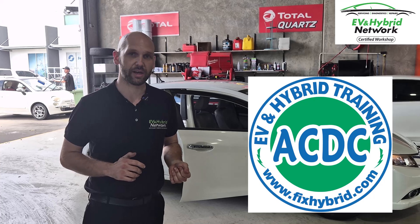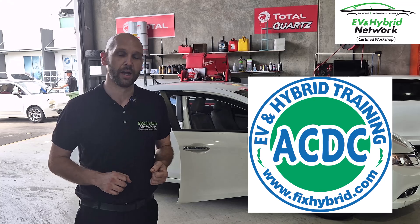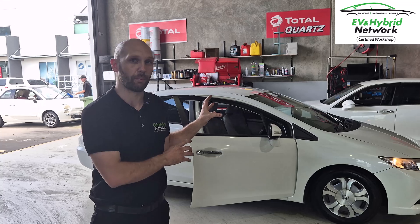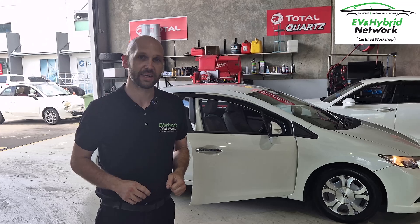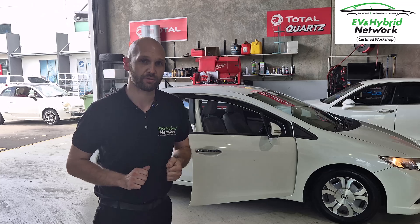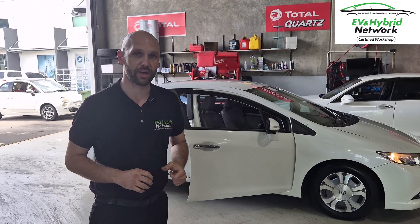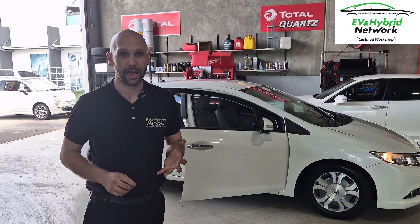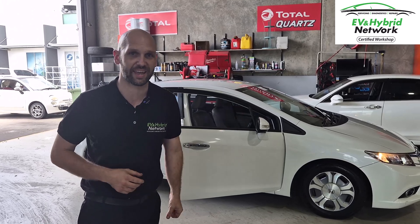A very big thank you to the ACDC Training Center over in the USA. As part of the EV and Hybrid Network, we base a lot of our training on the great content they have over there, and they were very helpful in getting this difficult-to-source part that Honda Australia didn't want much to do with. If you want to get your hybrid or EV serviced, repaired, or diagnosed, take a look at the site, throw your postcode in, and you'll find a member workshop close to you — someone who knows their way around the hybrid and EV space to give your car the best care. Thanks guys.